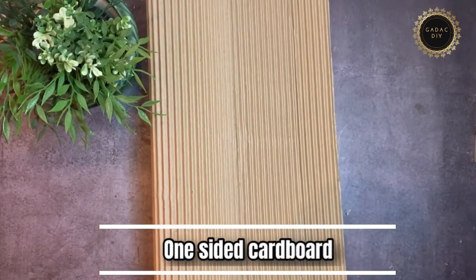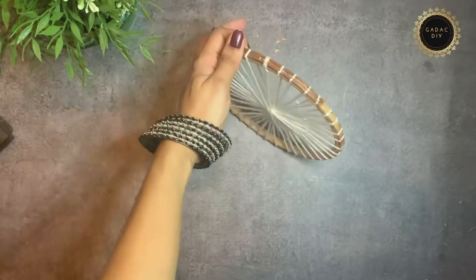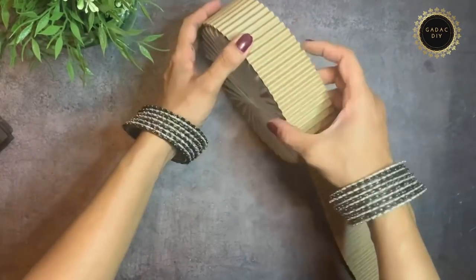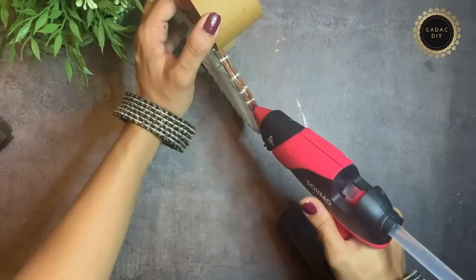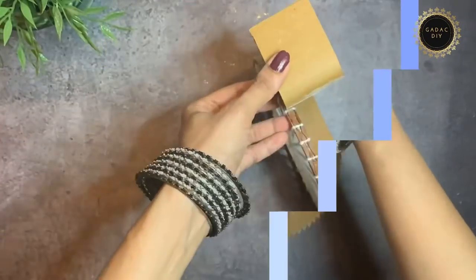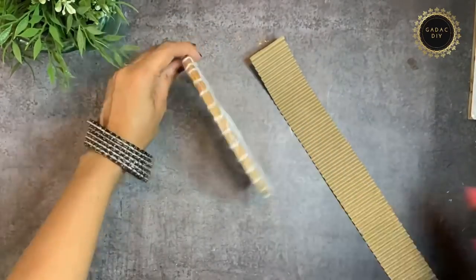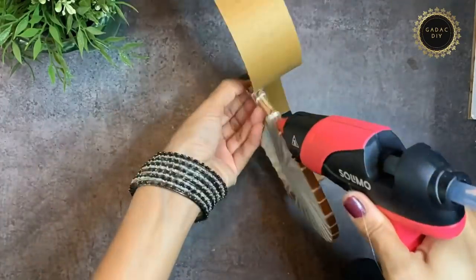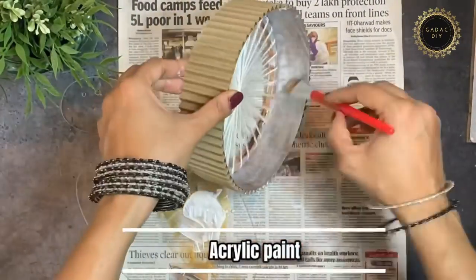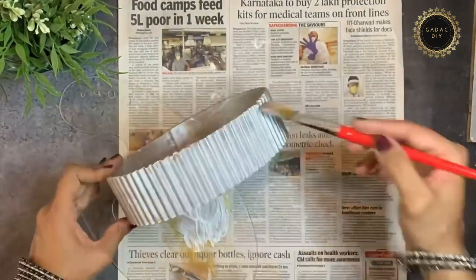Next I'm going to use this one-sided cardboard — link is in the description. I'm fixing a 5 cm width of one-sided cardboard around the circle. You would need two of these baskets, and then paint them with silver acrylic paint — link in the description.